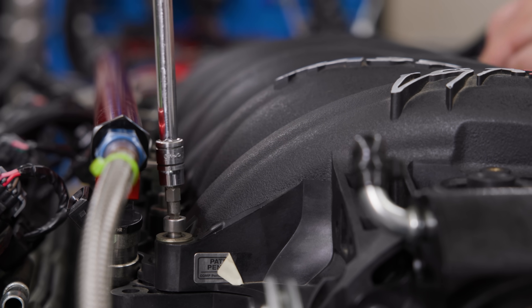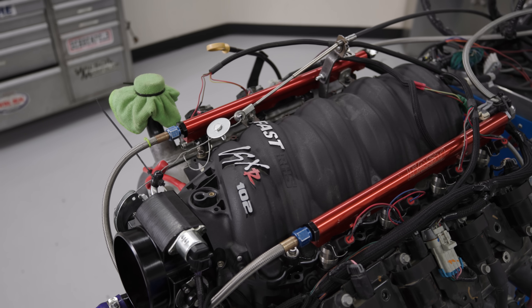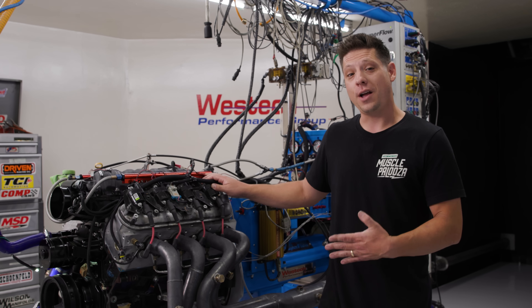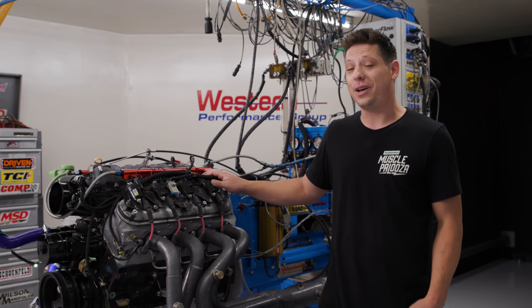We've got a FAST LSXr with a 102 millimeter throttle body. This is one of the best cathedral port composite intakes out there. We're going to run this and hopefully get a little bit closer to our goal.